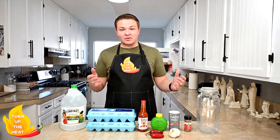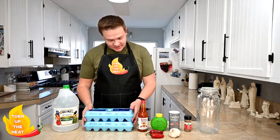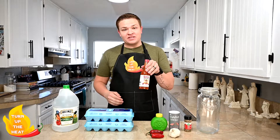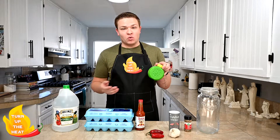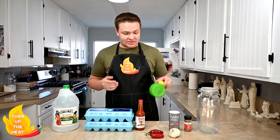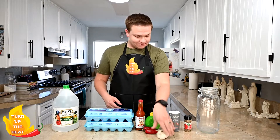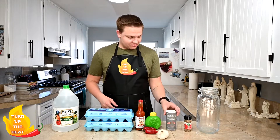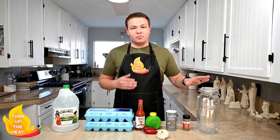So our ingredients that we're gonna need for this: we're gonna need some vinegar, two dozen large eggs, some Tapatio hot sauce, a bit of lime juice — you can use fresh limes if you want but I already had this in my fridge. We're gonna use a couple jalapeños, some garlic, a little bit of salt, a little bit of pickling spice, and a large jar to put everything in.